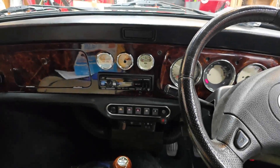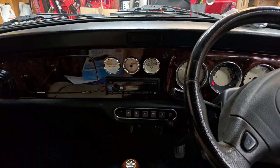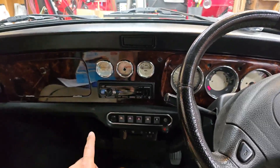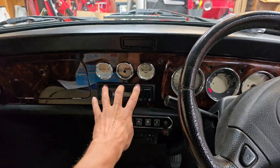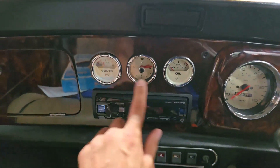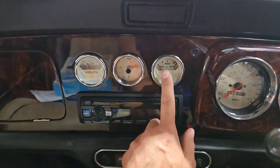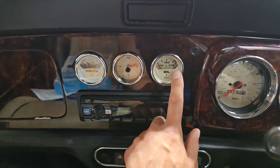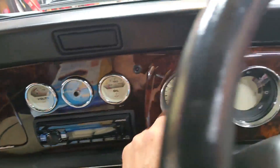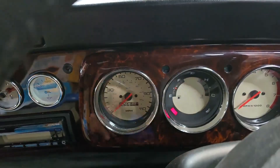Hello everyone, welcome back to the channel. I've got a very interesting problem today. I have an MPI injection car in front of me - I've been working on this thing for months doing an engine swap. I noticed yesterday during the cam break-in that there were some very interesting electrical problems going on with the gauges. Whenever the auxiliary fan would come on, the oil temperature gauge would go from wherever it was reading over to full hot, and the voltage gauge would drop off to eight volts. I also noticed that the hazard lights would flicker slightly.